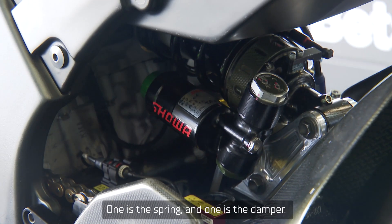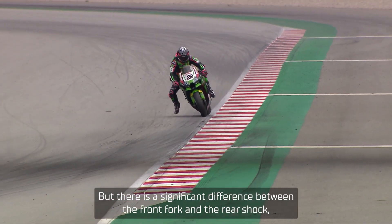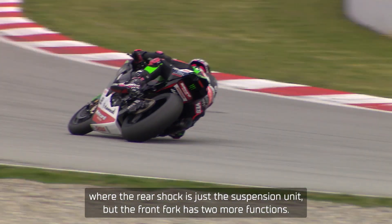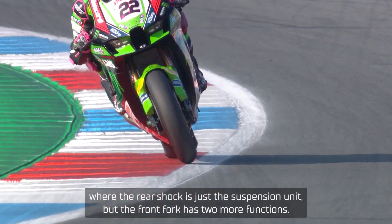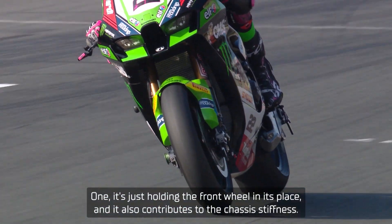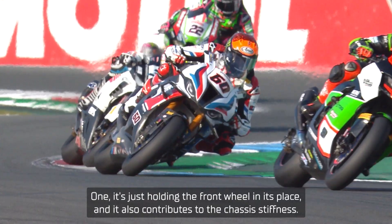Both suspension units — the front fork and the rear shock — consist of two components: one is the spring and one is the damper. But there is a significant difference between the front fork and the rear shock. The rear shock is just a suspension unit, but the front fork has two more functions: it holds the front wheel in its place and also contributes to the chassis stiffness.